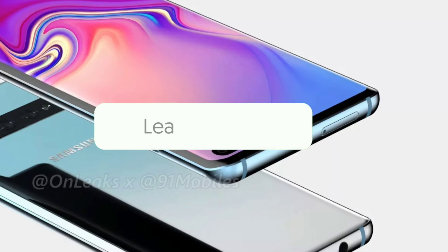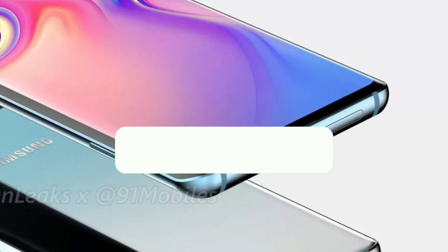On the software front, it should run Android Pie layered with Samsung's new One UI.